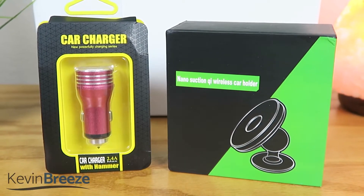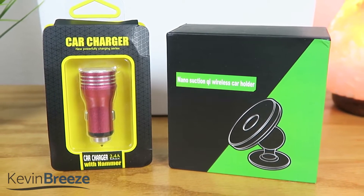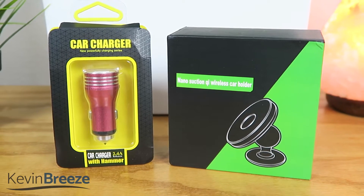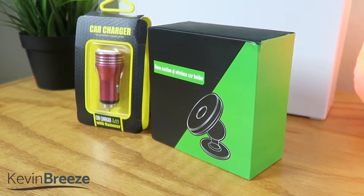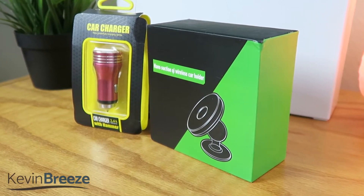The Fast Qi Wireless Car Charger Set combines the best of Qi wireless charging and fast charging. With this device, you're going to be able to charge your fast charge compatible device 40% faster than conventional chargers.